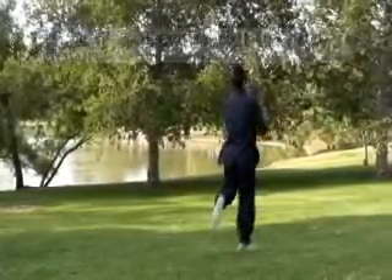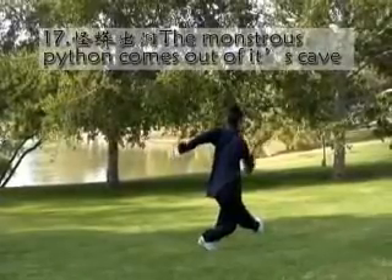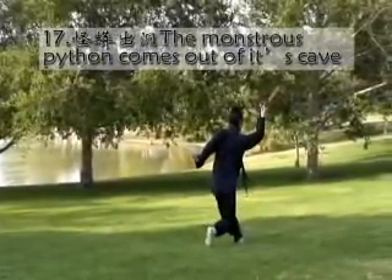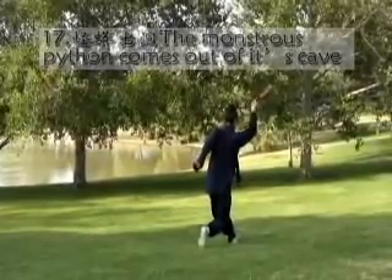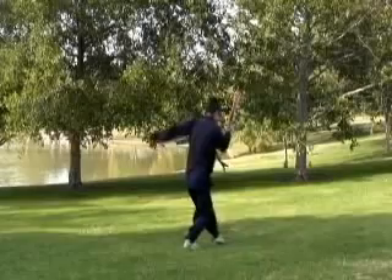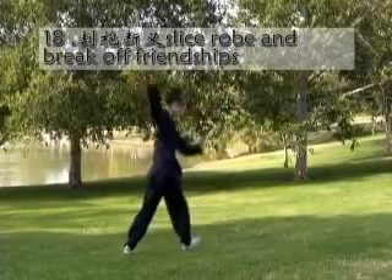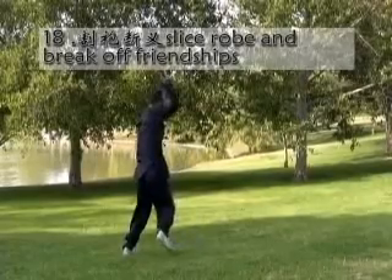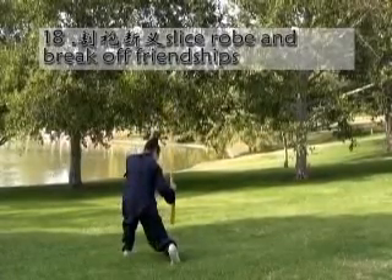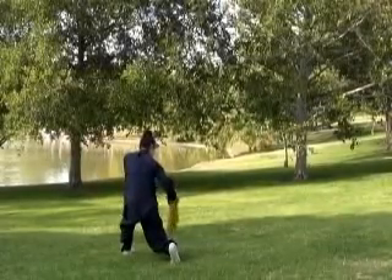Take a left step. Thrust forward with right hand. Then step back two steps. One straight back. Last step to the right side. And sit down with open the fan.